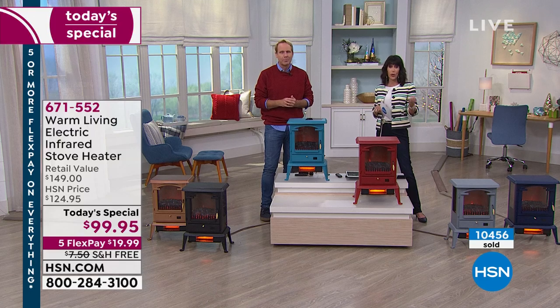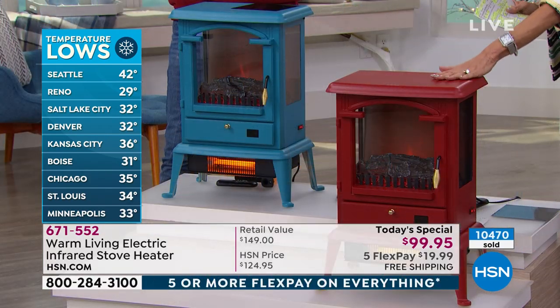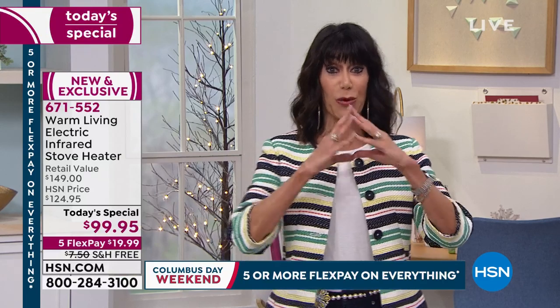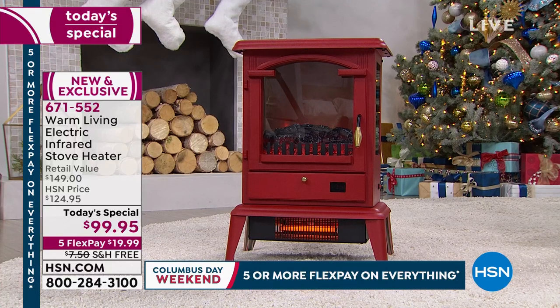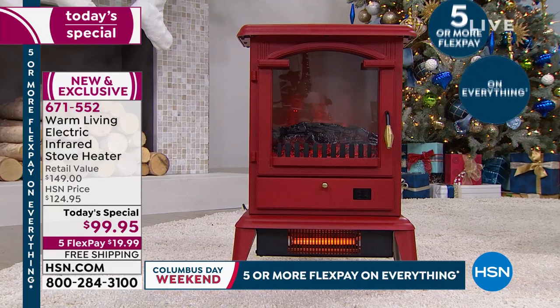We have about 200 left in the red. The black has been on fire. I love having the colors to color coordinate in your home — the most aesthetically pleasing we've ever had. Only 150 left in the red. At 13 pounds, you can pick this up and put it absolutely anywhere. It's October, it's getting cold, and we have an opportunity to ship this right to your home.